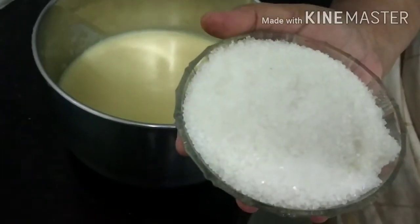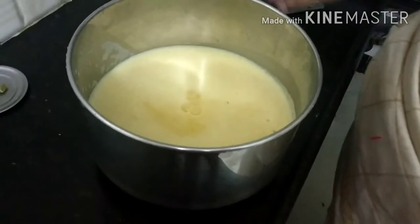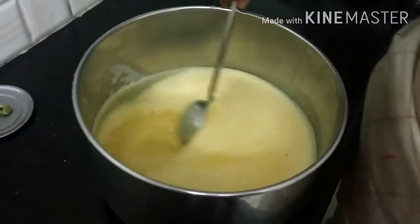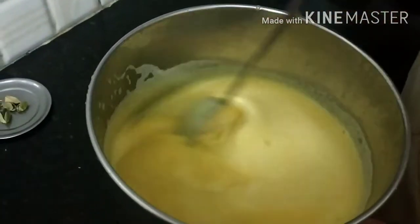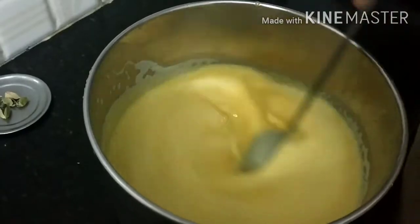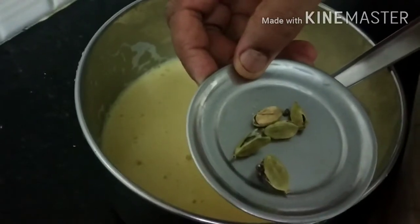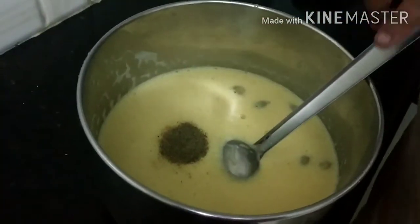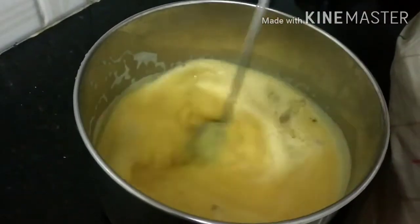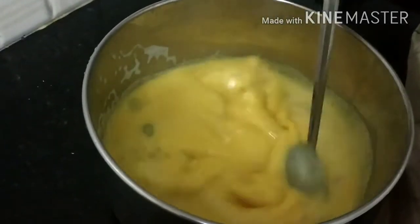1 cup sugar. Stir it with the siembar. I will mix it with the siembar. Add pepper in the water, now add pepper in the heat.